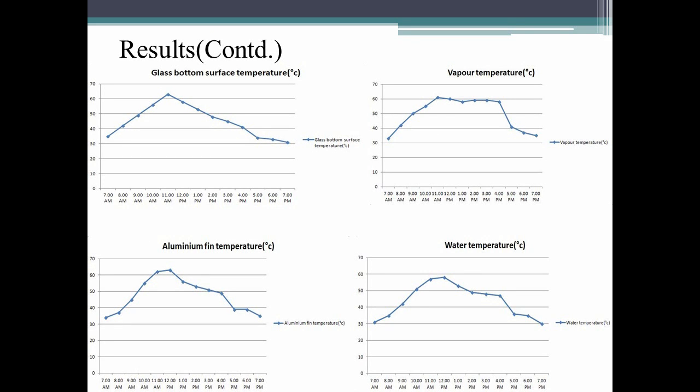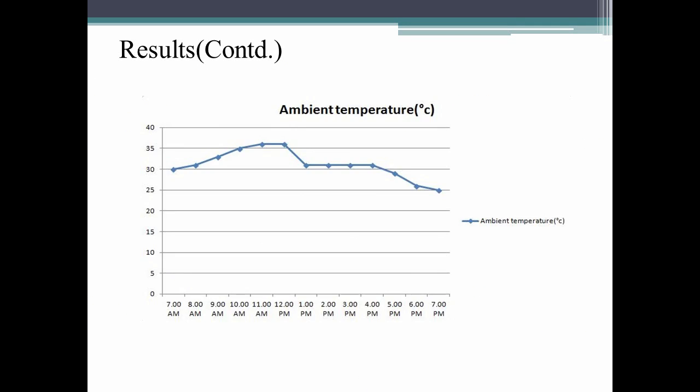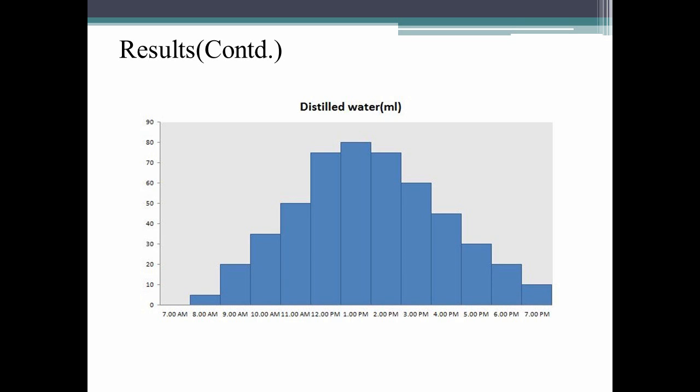Four graphs are drawn based on the readings obtained, with time on the horizontal axis. The glass bottom temperature and vapor temperature are maximum between 11am and 12pm. The aluminum temperature reaches a maximum of 62°C at 12pm, and the water temperature reaches a maximum of 58°C at 12:30pm. A separate graph shows distilled water collected per hour from 7am to 7pm — between 12pm and 1pm a maximum of 80ml was collected, totaling 500ml of distilled water from brackish water.